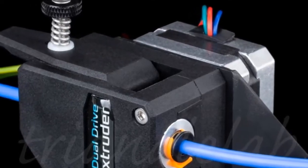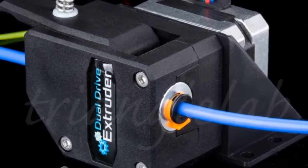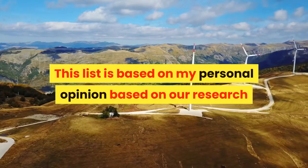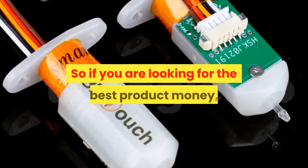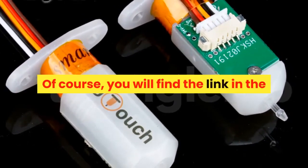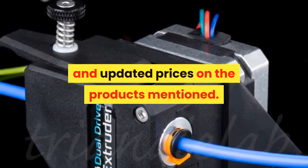Hey dear, we are going to show you the best 7 3D printing accessories under $50 for 2020. This list is based on my personal opinion, our research, and the value of sustainability. We include options for each type of consumer, so if you are looking for the best product, you will find the link in the description below to see more information and updated prices on the products mentioned.